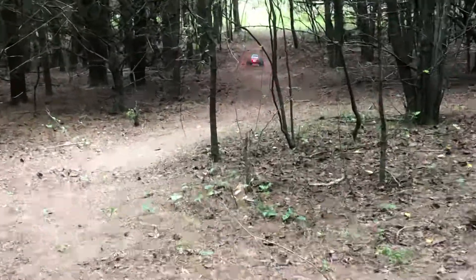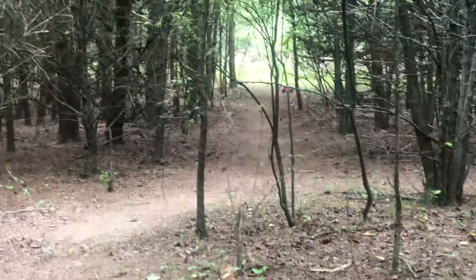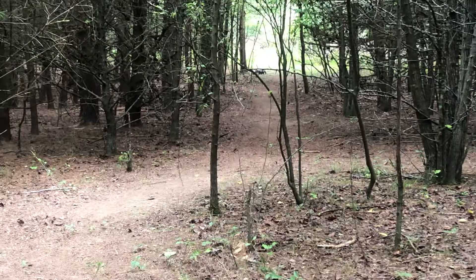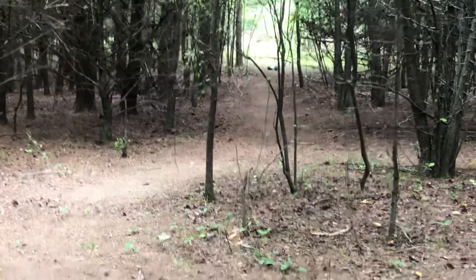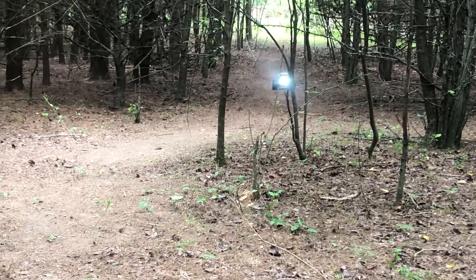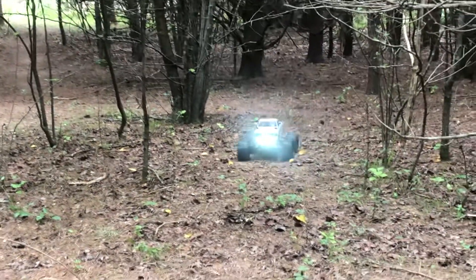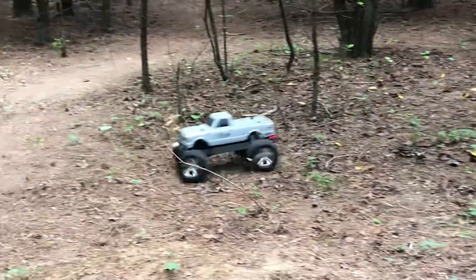This is the 4x4 version. I almost got the 2-wheel drive one, but I figured as much running as I do in the woods and trail driving, it would do me a lot more good to get the 4-wheel drive. It's a little bit pricey, but the quality's there. It's really good. Well-built.